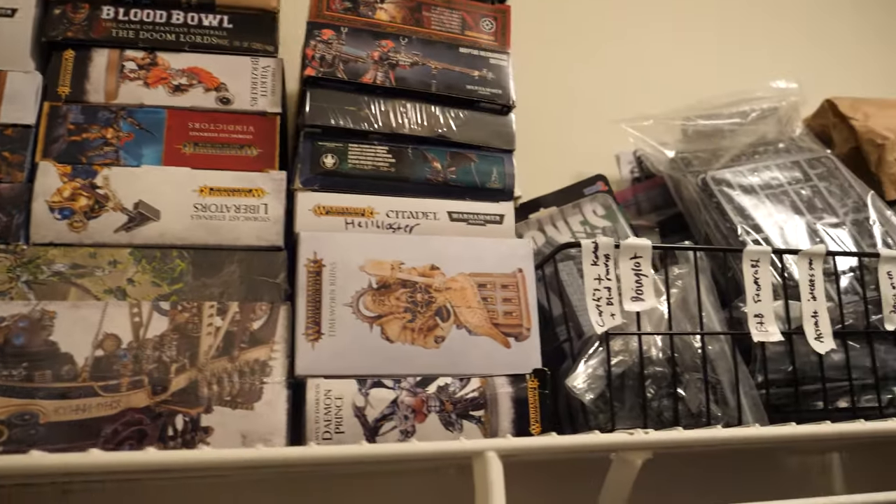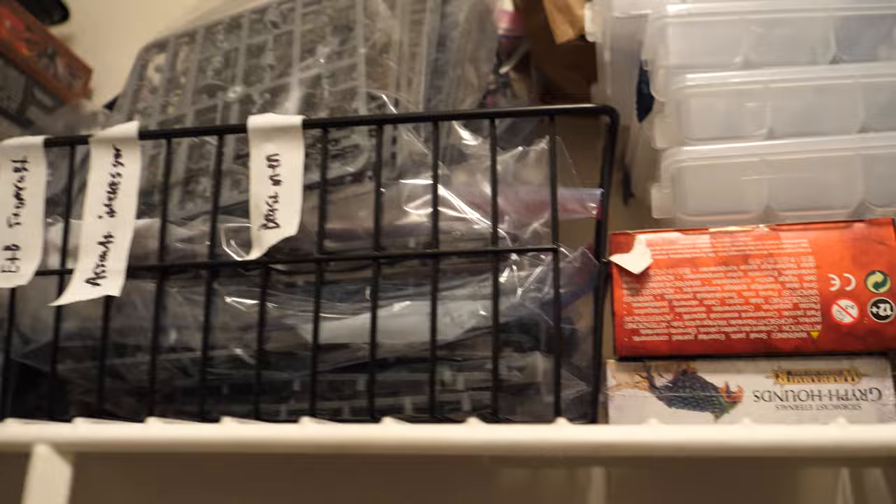I admit, I have a bit of a miniature collection problem. That problem is, I don't have enough space to store all my sweet minis. If you're like me, you have a sizable collection and cabinet space is at a premium. In my efforts to rectify this problem, I came up with a solution.